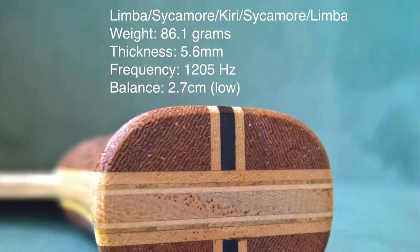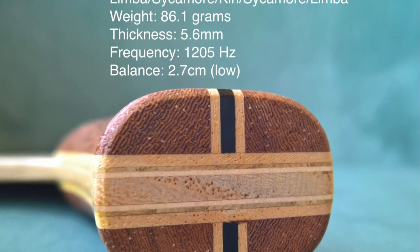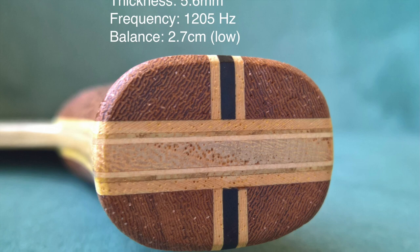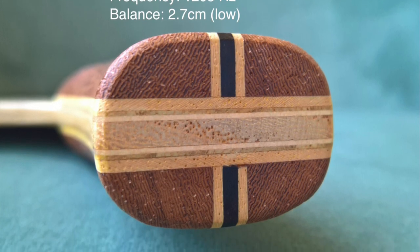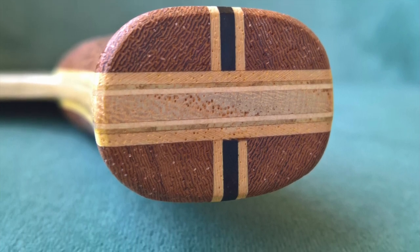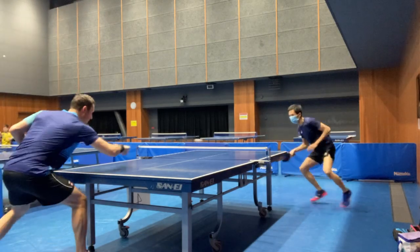Let's get into the composition of the blade. The core is Kiri, the medial plies are sycamore, and the outer plies are limber. Note that the Itaco Acoustic has thick limber medial plies. However, Sergio's supply of limber is limited to a thickness of 0.6 mm, so we had to improvise. In the end, I chose the harder sycamore instead of the softer alternative.